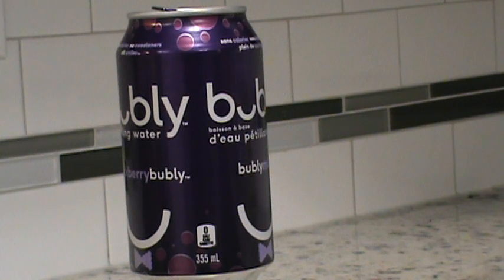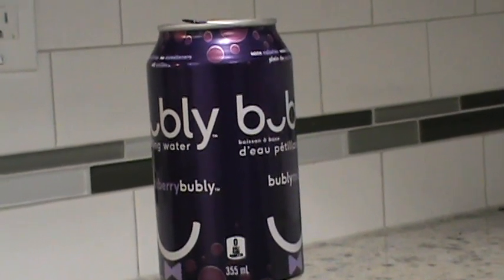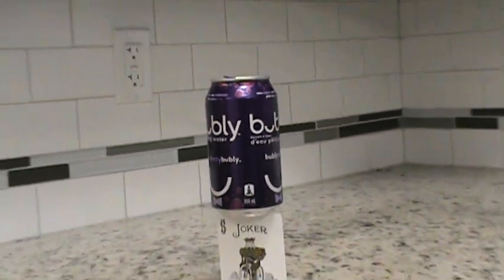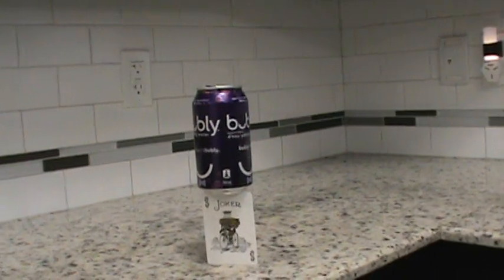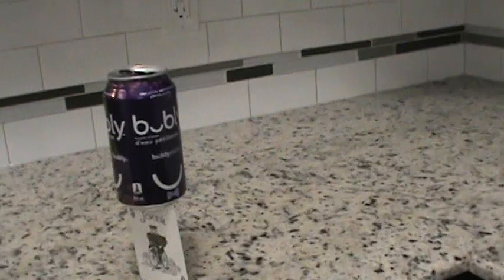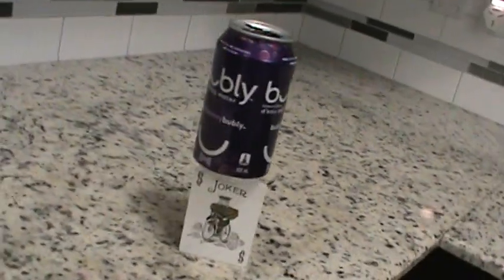So this is a partially filled can of bubbly soda, and this is the can balance effect. Now some say it's physics. I say it's a magic trick. You can look all around it — you can look at it from this side, and you can look at it from this side.